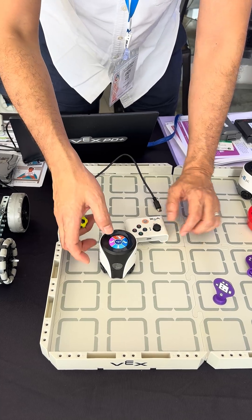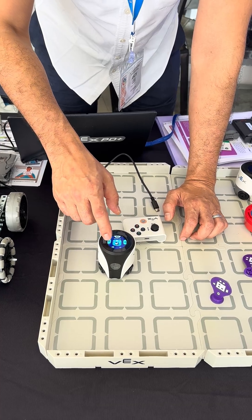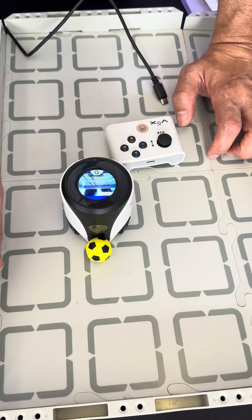I can also go back and be able to show you what the AI vision sensor is seeing through the dashboard. The dashboard allows me to see objects' movement in real time.